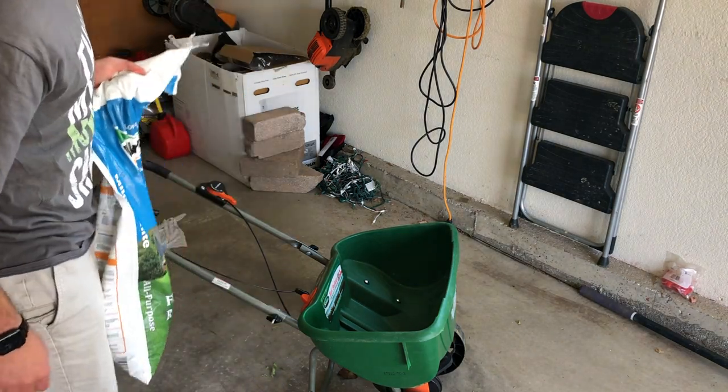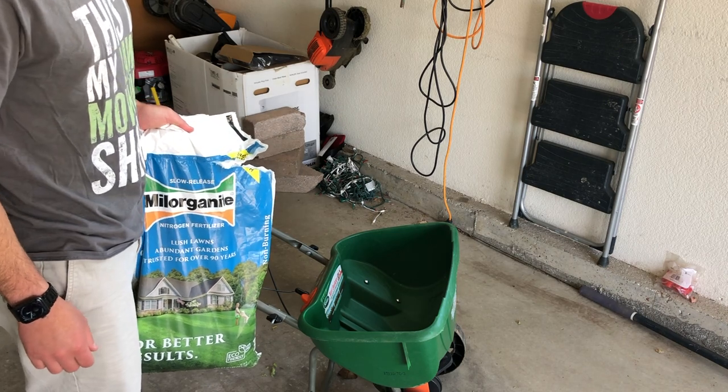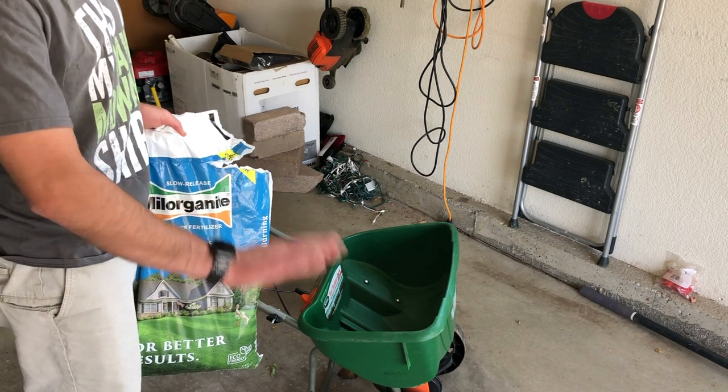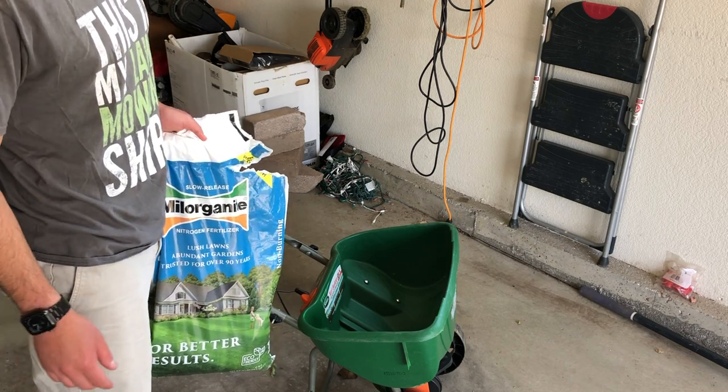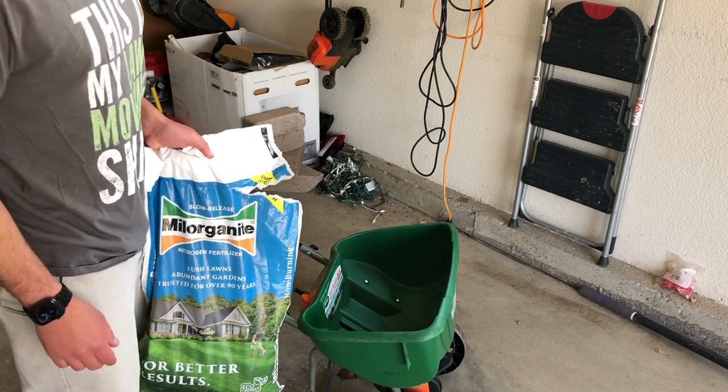I'm just going to be using my Organite. I'm going to be adding a half pound of nitrogen to this particular application, and then we'll add another half pound around the Fourth of July - and that's all you'll need. You only need about two pounds of nitrogen per year for buffalo grass to get established.